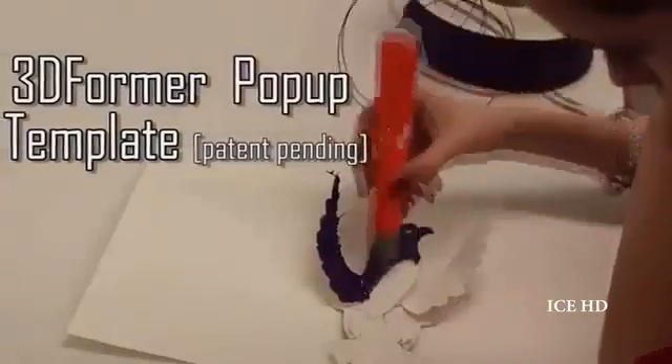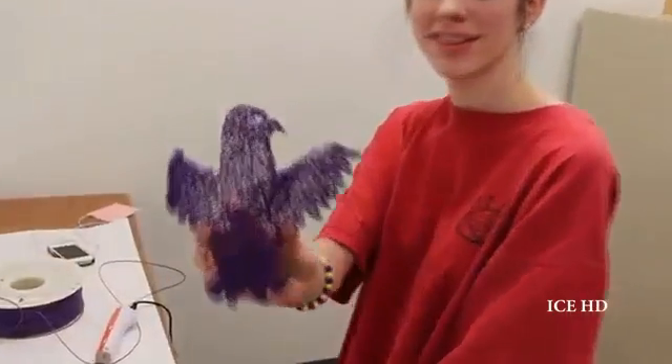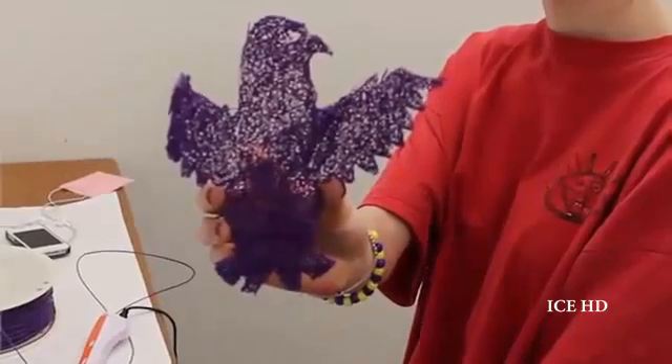We also made various 3D pop-up templates for our first-time users. We work with professionals to develop this practice book, which makes 3D printing easy to enjoy and quick to master.